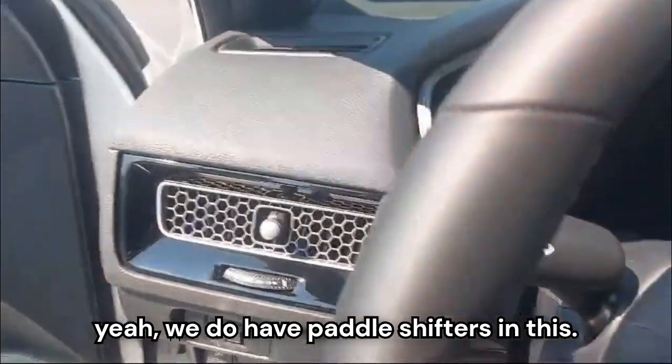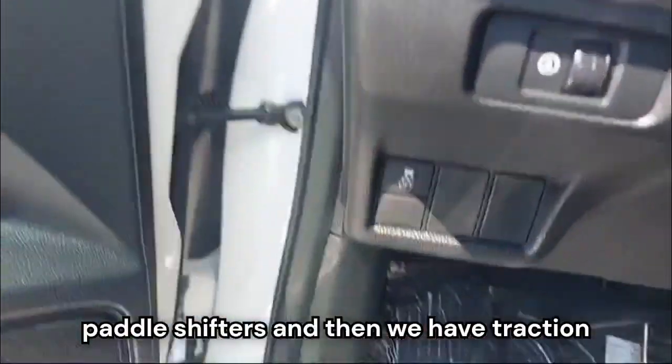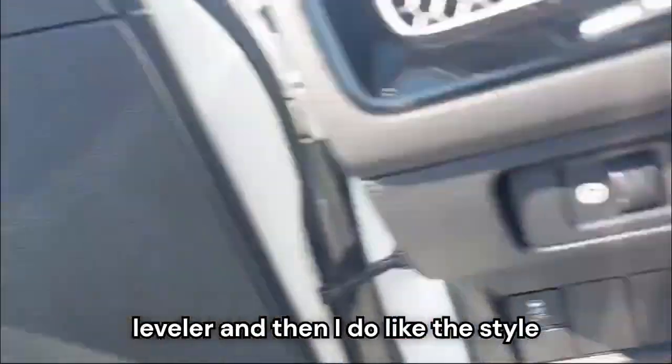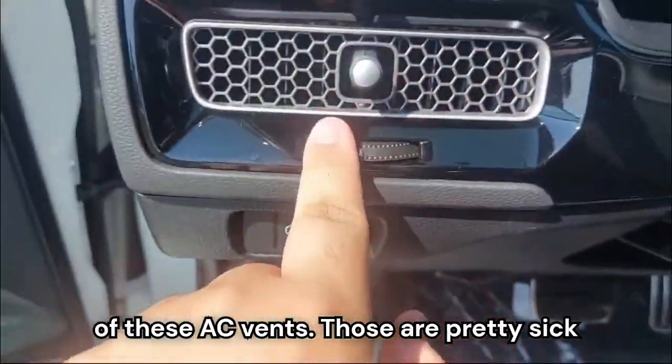We do have paddle shifters in this — it's the Sport model. Over here we have traction control off and the headlight leveler. I do like the style of these AC vents; those are pretty sick.